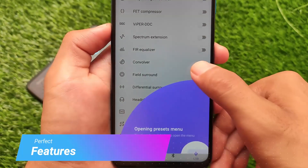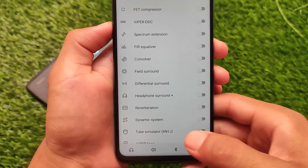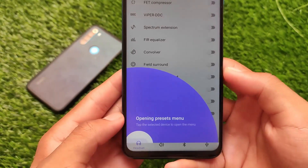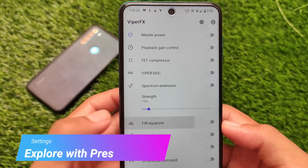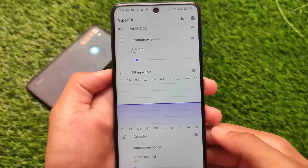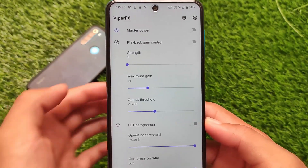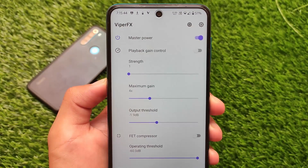Viper FX is one of those audio equalizers that comes with very interesting features and a good audio experience. If you want a great audio experience on your Android, you must install Viper FX. It comes with options for headset, speaker, Bluetooth, and USB. Settings depend on user preference. You also get FP compressor, playback gain control, and more. If you are a music lover you will definitely use Viper FX.